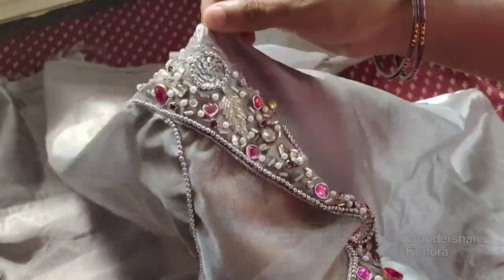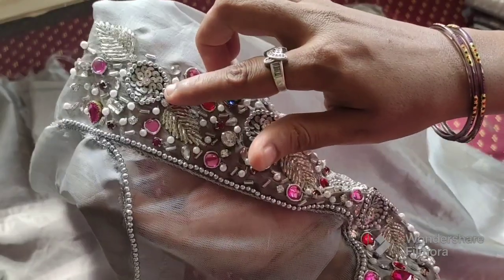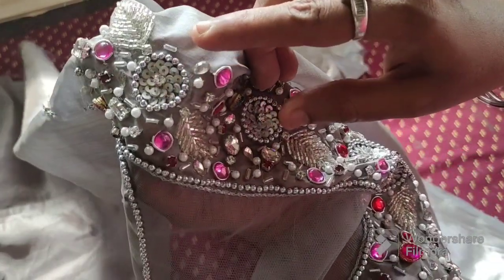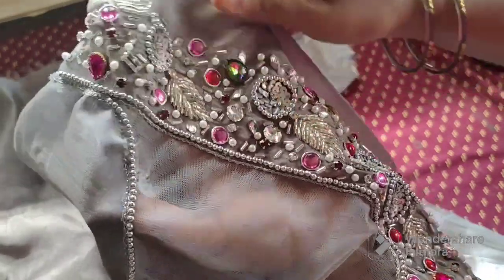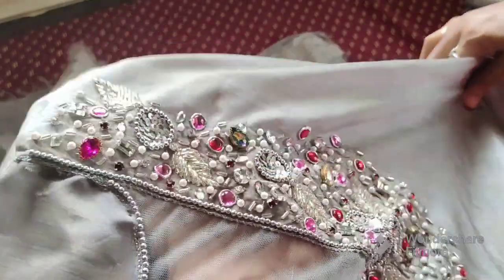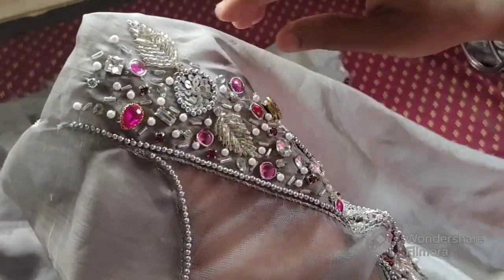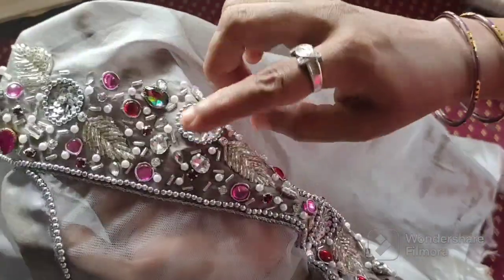If you look at the flower, we have a double color — silver and grey. We use a flower and a clipstone. We use a leaf, clipstones, a gram, a single piece, a leaf, and square and rectangle shapes.